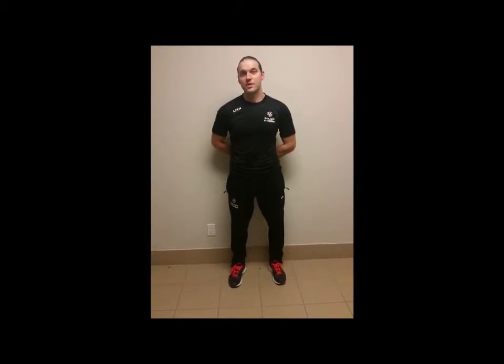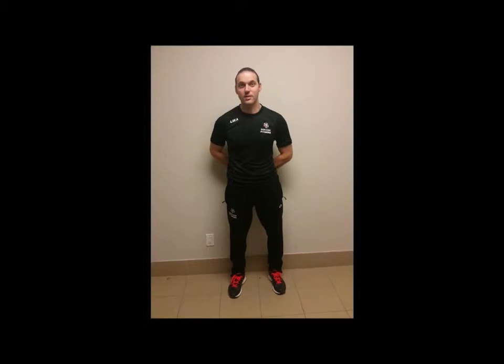A back squat, because it loads the posterior or back side of the body more than the anterior or front side, is going to place less strain on the quadricep and also less strain on the knee joint. Other types of squats — for example front squats where the weight is carried in the front of the body, or a goblet or wide squat where a dumbbell is held in front — will load the anterior side more and place more strain on the quadriceps and knee joints. For a soccer player, because of all the other loading they already get to that quadricep and knee joint, ideally they would want to use an exercise that doesn't load those areas as much, like a back squat.